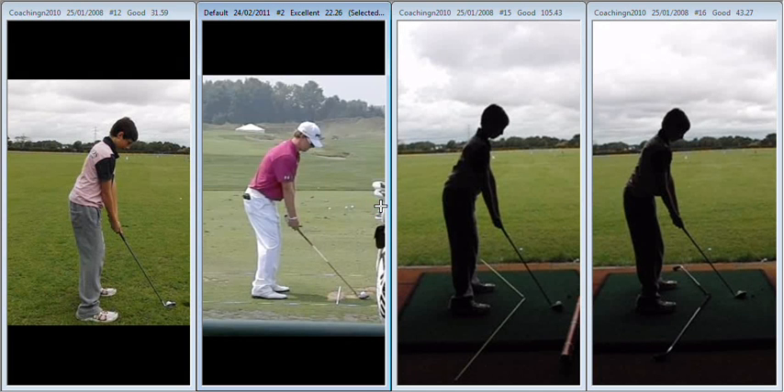Hiya George, great to catch up with you again on the range today and look at your swings. Progressing nicely — let's take a little look at what we've got to work on to make further improvements.